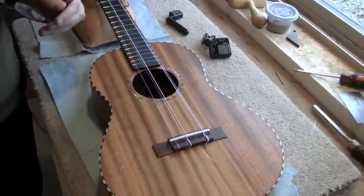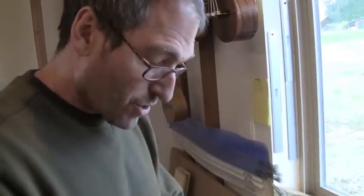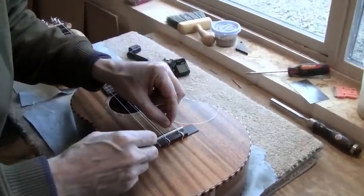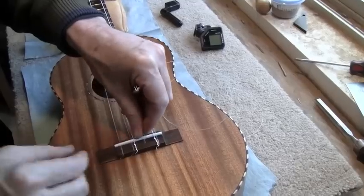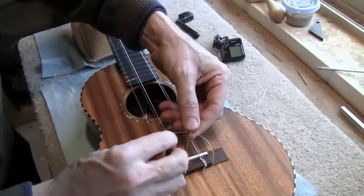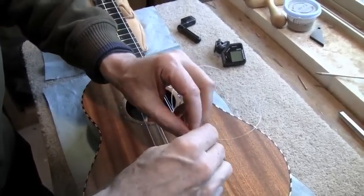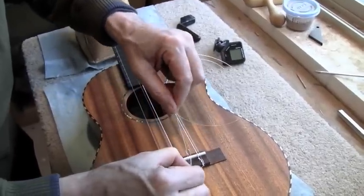When you restring, do one string at a time and bring it partially up to tension rather than releasing the tension on all the strings. So the first thing I do, I have my length of string and I insert it into the hole in the bridge. It comes out the other side, and I grab that extra and go behind the string there, and then I go through this loop two times and pull it taut.